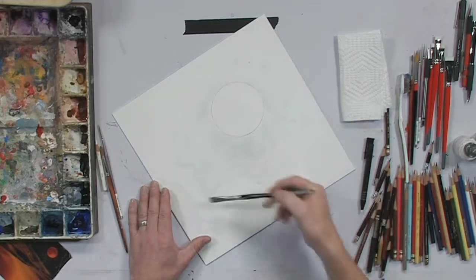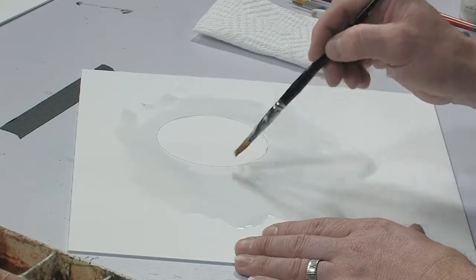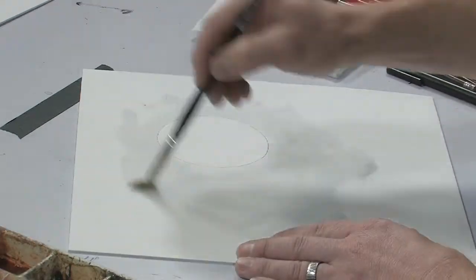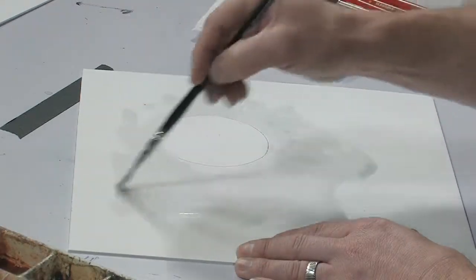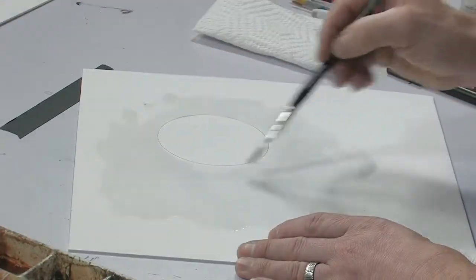Basically the steps I'm going to do: I'm going to lay in the dark background around the moon. Then while that wash is drying, I will go in and start working on some of the craters and details of the moon, and by the time the dark wash is dried, I'll go back in and add the star field and the little details that make for a real nice sci-fi sky. I'm just going to do this pretty much as a vignette — I'm not going to fill the whole board.